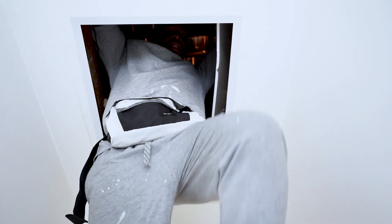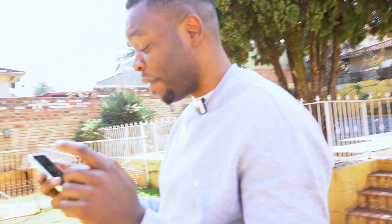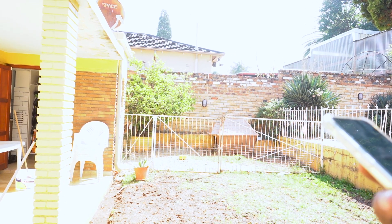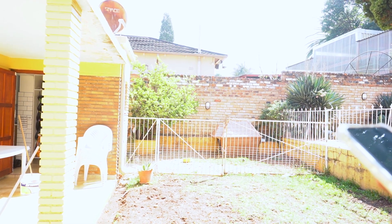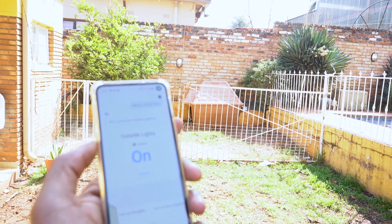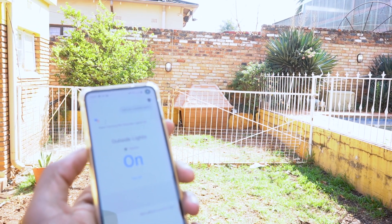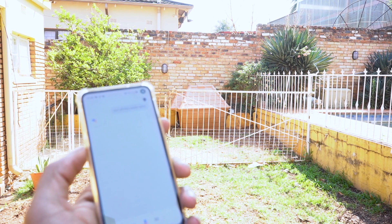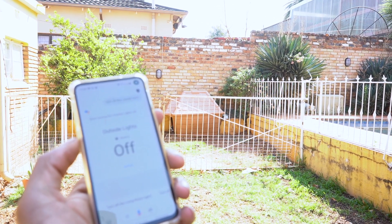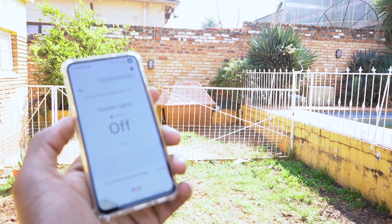This is the moment of truth — we're going to see if it's working. 'Okay Google, turn on outside lights.' — 'Sure, turning the outside lights on.' 'Okay Google, turn off the outside lights.' 'Okay Google, turn on the outside lights.' It's working.